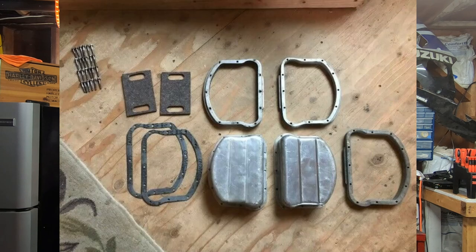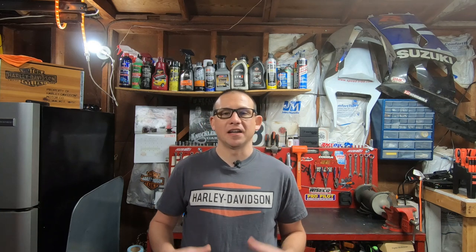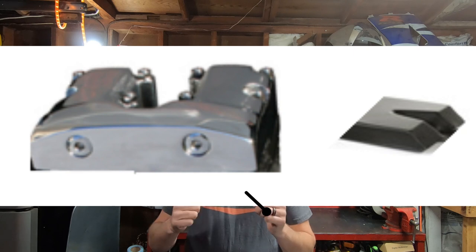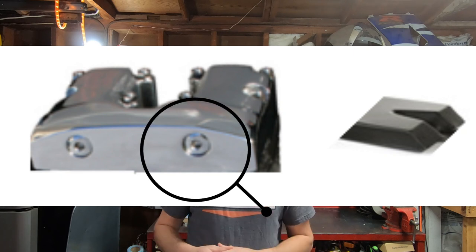Now, unlike on the Panhead engine, the pan-shaped valve cover — that's what it was, it was a valve cover. The shovel shape that you see on the Shovelhead engine, that is the actual cylinder head. And those little buttons that you see on the side of it, those were actually rocker arm pivots that were cast into the head itself. The Shovelhead engine really wasn't that much different than the Panhead, other than the new set of cylinder heads.